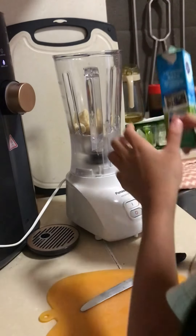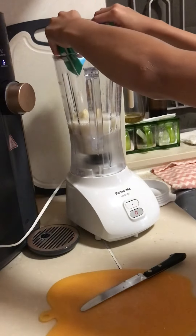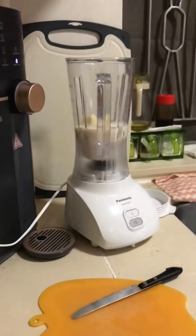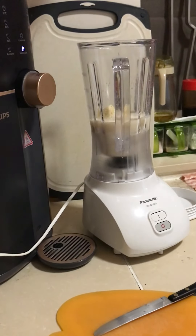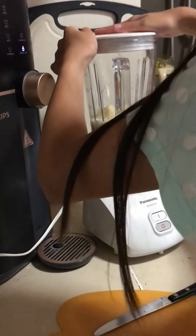I don't want to spill it in the blender. Okay, we're done, no more. You can see all the things in there. Now let's blend — we're gonna need to close the lid tight. This is actually my first time doing this, so I don't know what I'm doing, but I think I'm doing a good job.